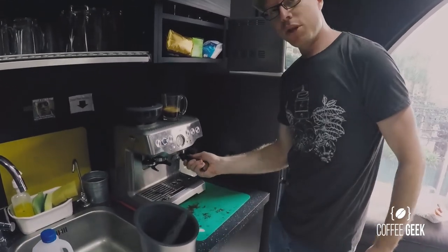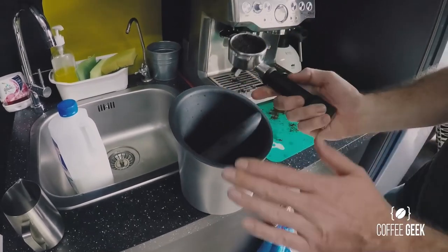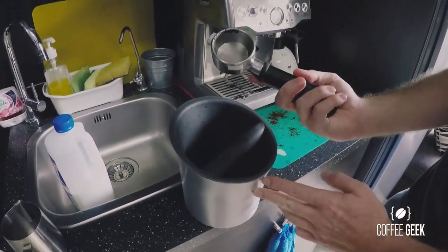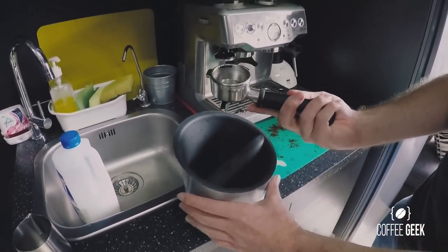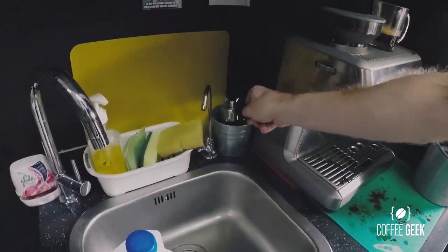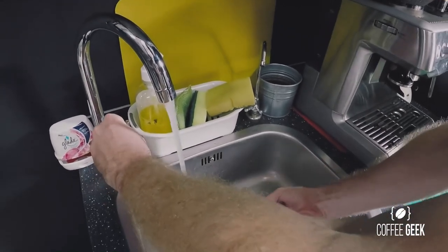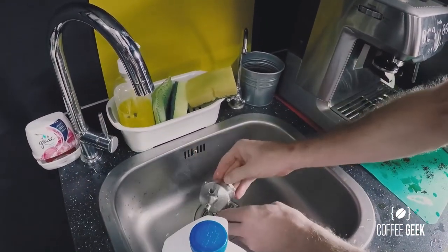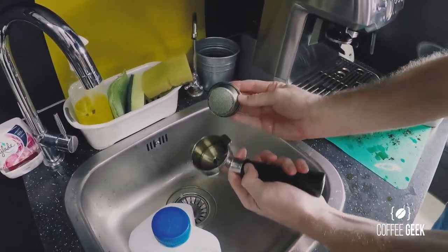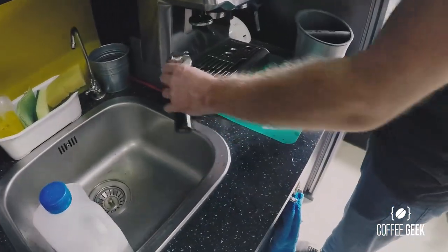Next, clean your portafilter. You know it's a good extraction because the coffee puck will be quite dry — give it a firm whack and it should come out cleanly. Once the knock box is full, give it a rinse inside first, as this is very important otherwise you'll block the drain with coffee grinds. Pull it out and give it a shake to get all the old coffee out, then leave it to one side.